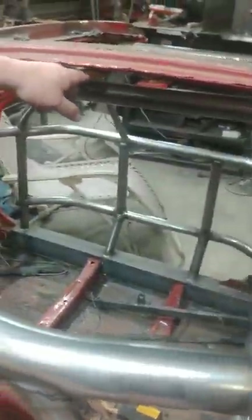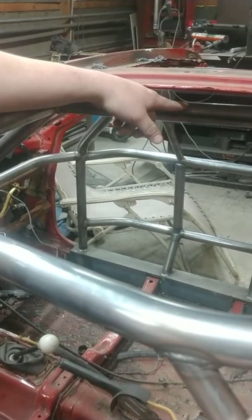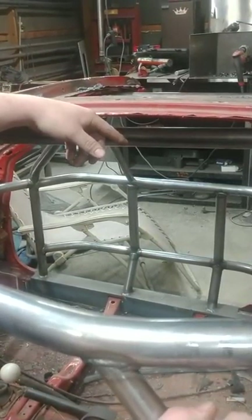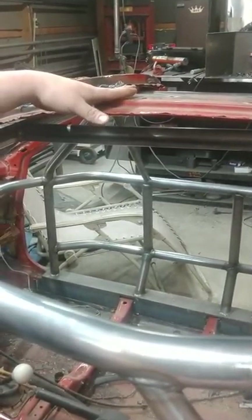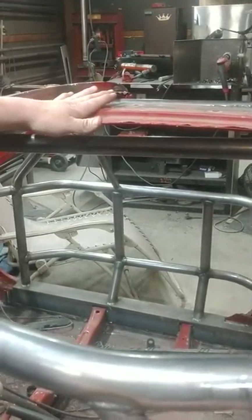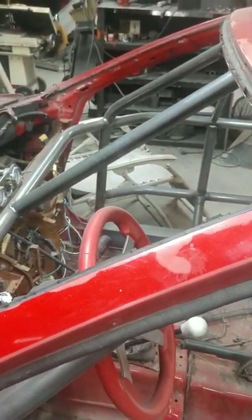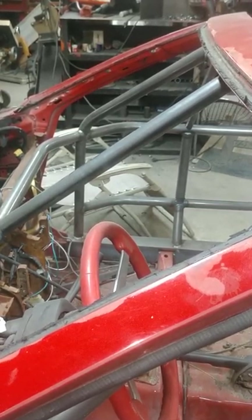We got a center bar — we put this in every one of them — across the rear hoop to the halo. That's also helping attach the halo to the rear. The biggest thing is if you go flipping and get hit while you're on your side, you can do the diagonal bars or whatever you like. I like this because I don't want anything directly above my head. That pressure's got to go somewhere, so we run a bar straight down to the dash bar to take the energy from the roof and put it in the dash.